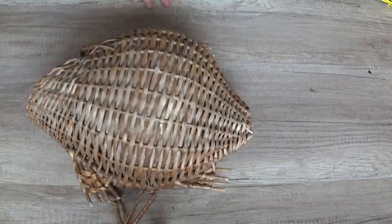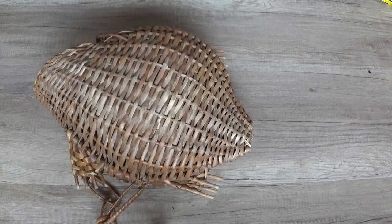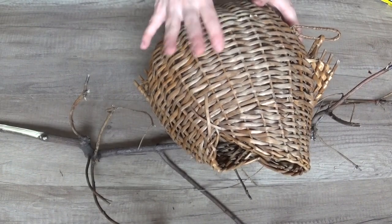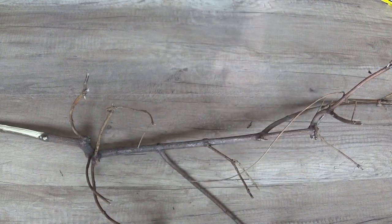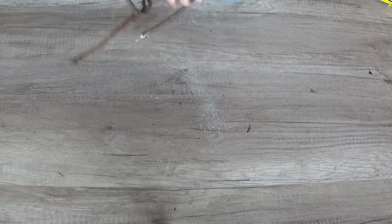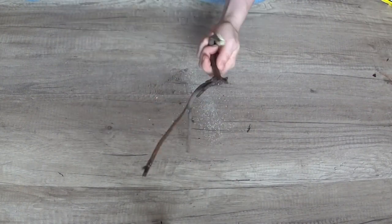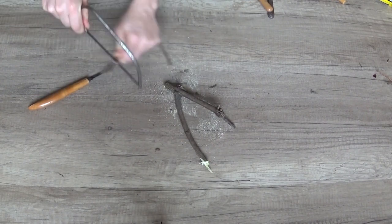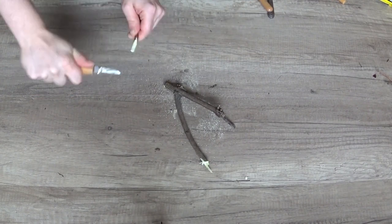The fish had dorsal fins and a tail but no pectoral fins whatsoever, so I found a stick with enough forks to make some. Had I more patience I could have tried to find something closer to the original wicker, but I have none. I sawed off the two most promising forks and whittled the ends flat so I could wedge them into the weave of the fish.